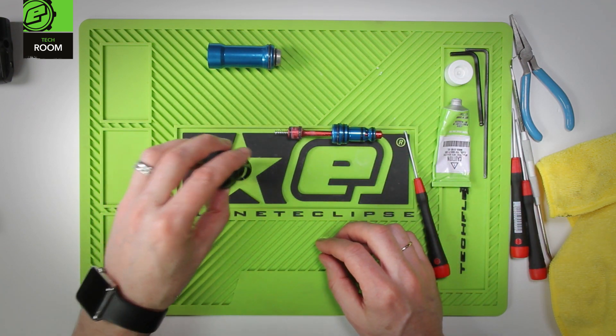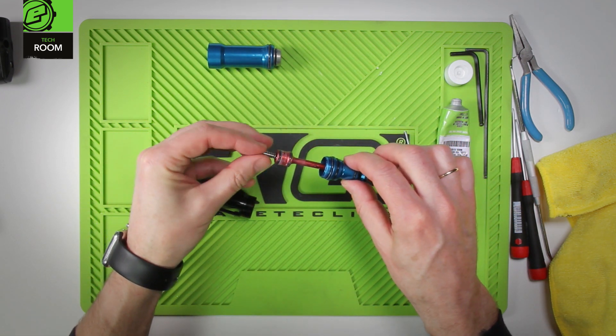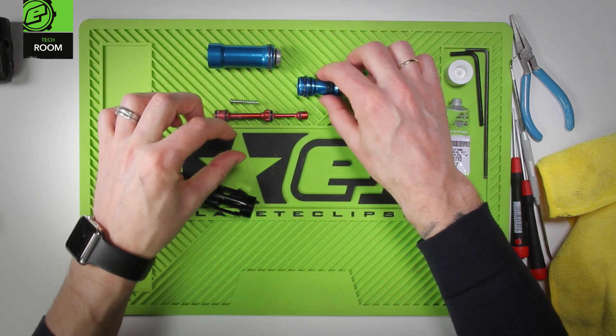We also have inside here a spring and spring guide, spool, and bolt guide.